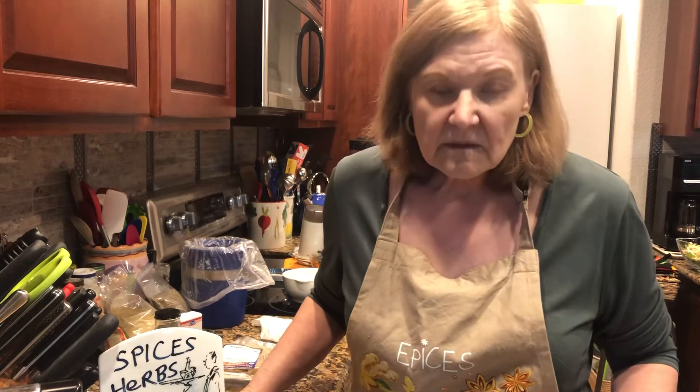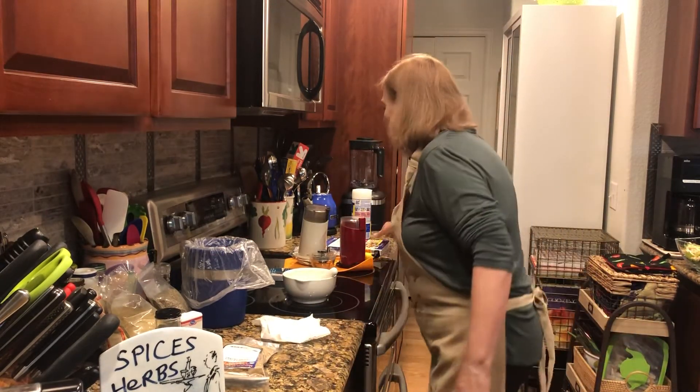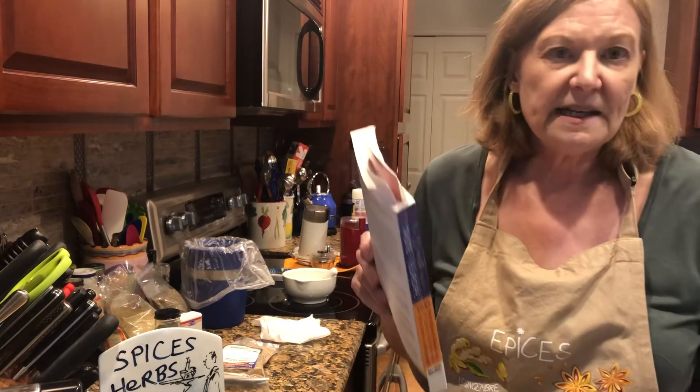Now another thing I want to talk about is how do you actually learn about spices and herbs and how to use them. When you watch cooking shows, here is the answer — it's the RRR method: try a recipe, rinse and repeat, try another recipe.